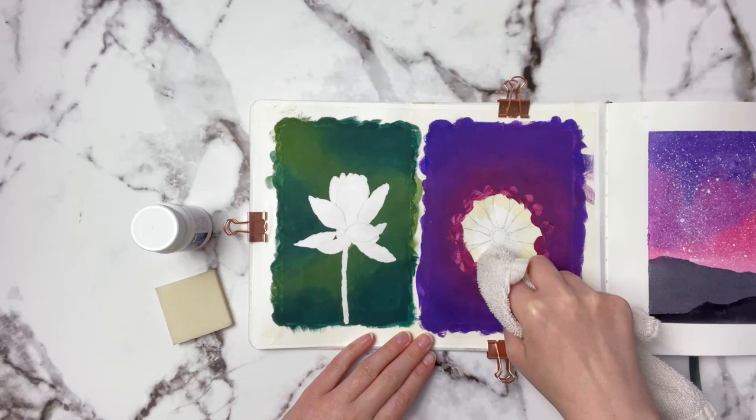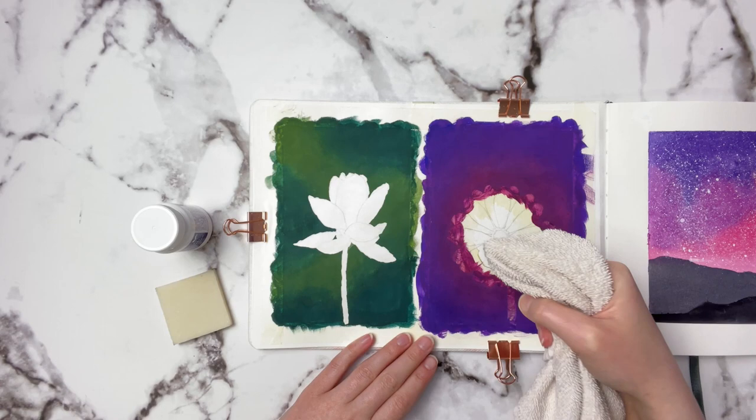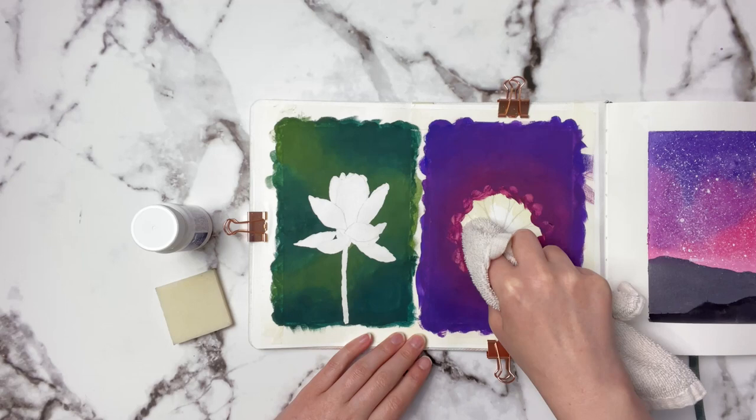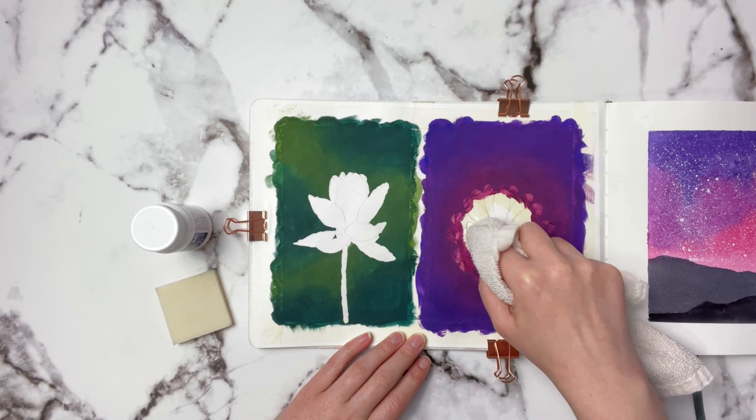I haven't had an issue with watercolor getting transferred onto the face cloth, but since this is gouache we'll find out about that together. You don't want to rub too hard because you don't want to rip the paper.